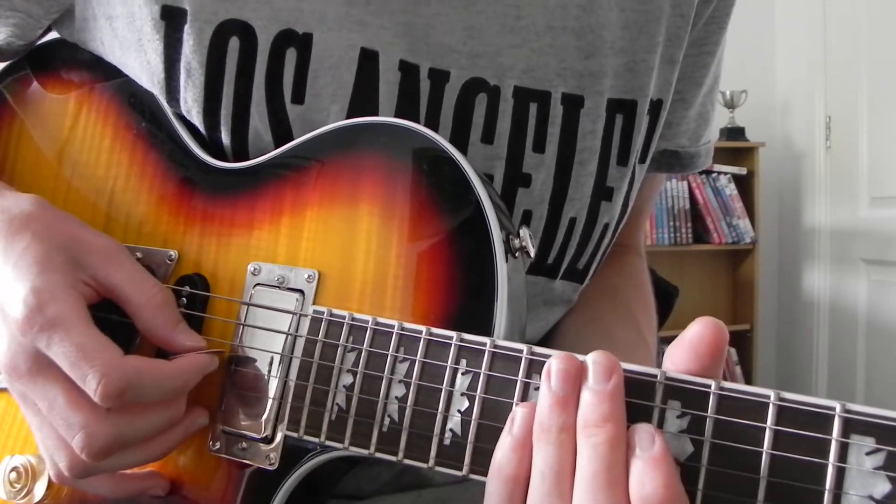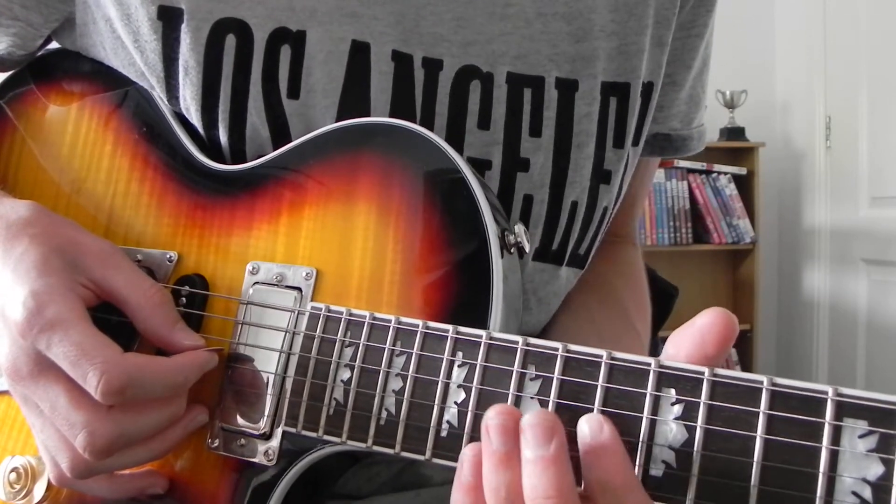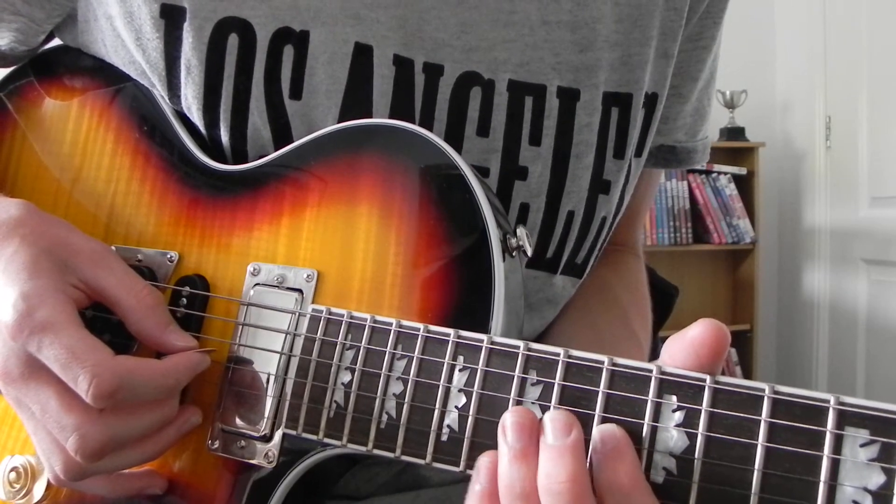It's all on the G string, this first bit: 13, 14, 16.